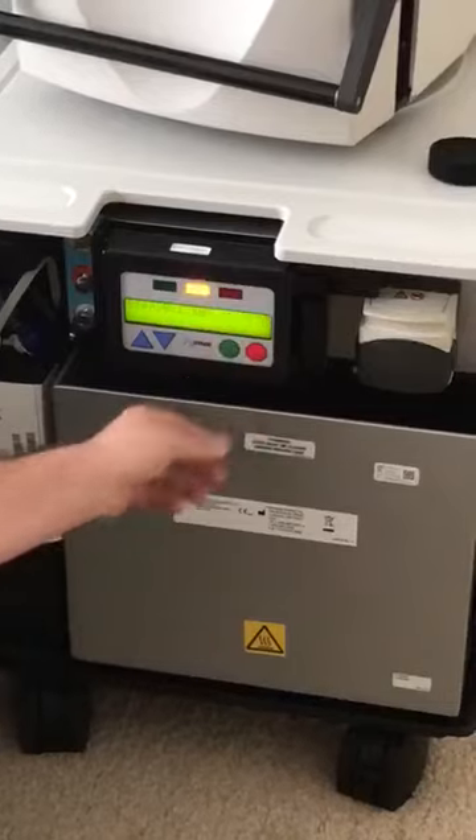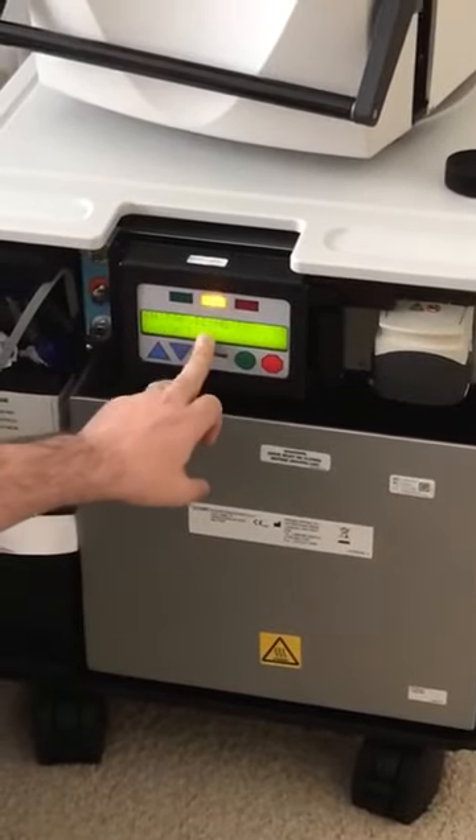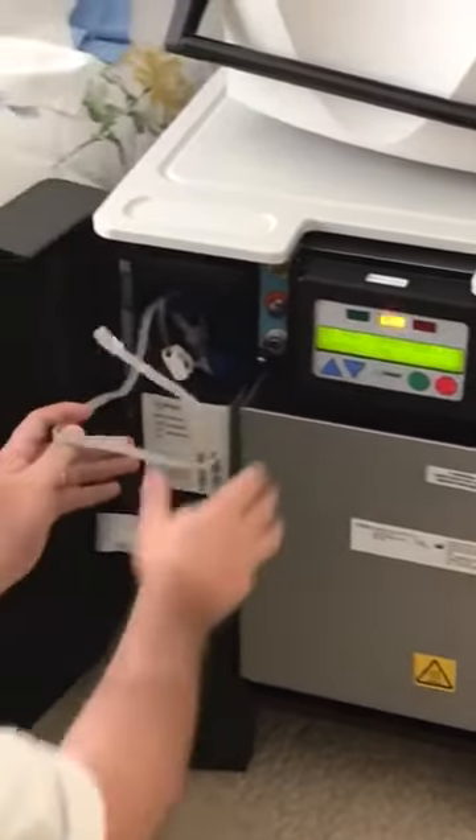Next we're going to press go. As we press go, it's going to tell us that there's no pack connected, so we need to connect the pack.